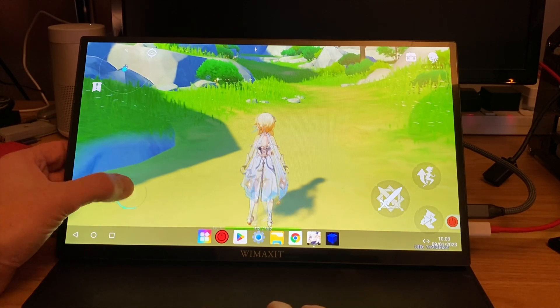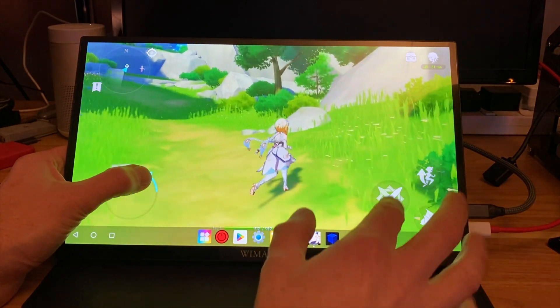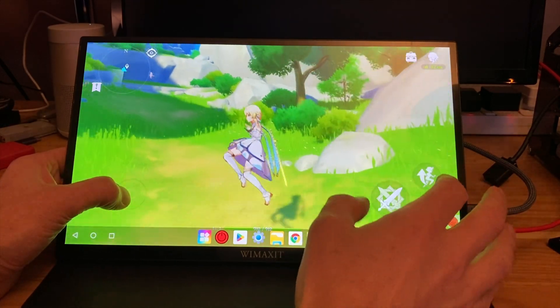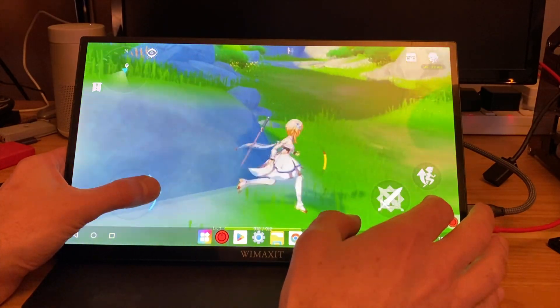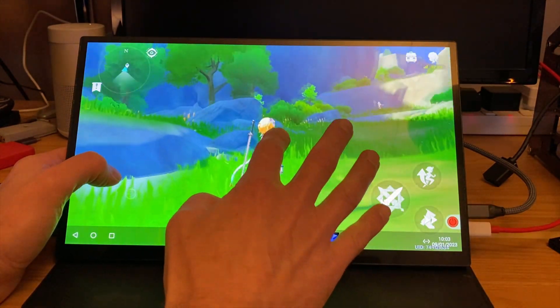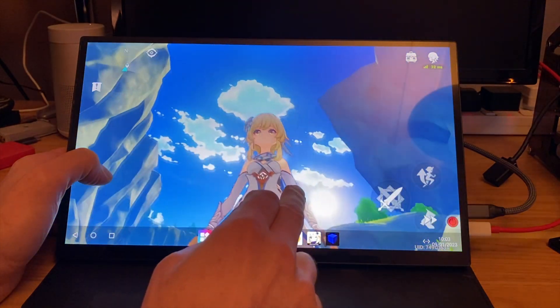Let's play around with it for a bit. We've got the joystick here. It does look really nice. Sword, jump, like a rush move. And if we tap we can look around. It does look really, really nice.